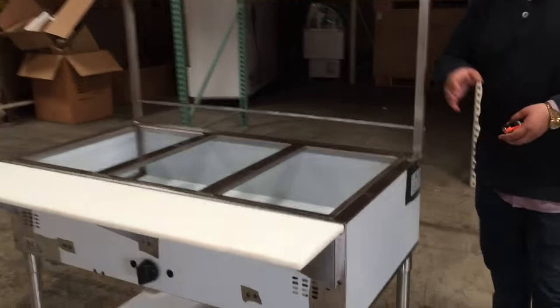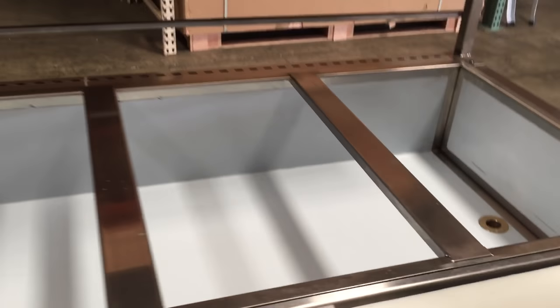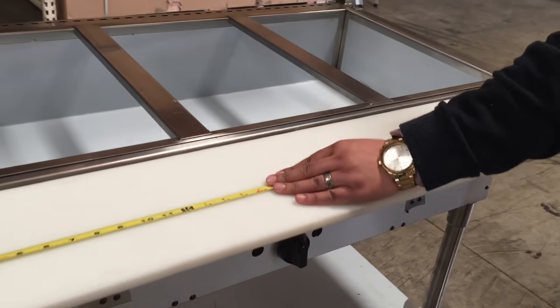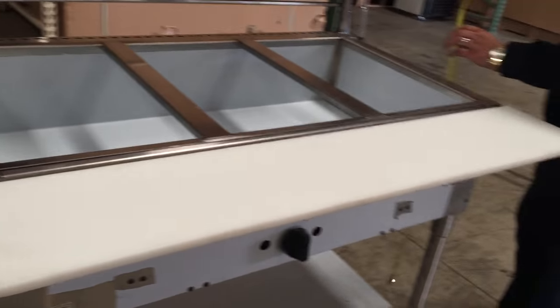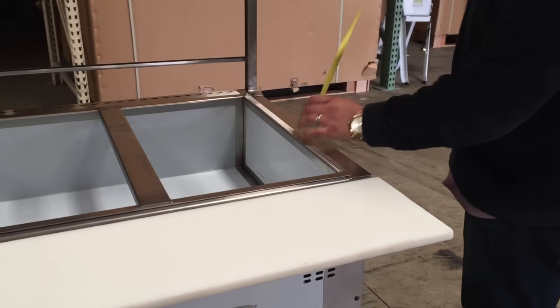This unit does come with three wheels. It measures about 44 inches in length, and in height from the floor to the top of the warmer, it's about 36 inches high.